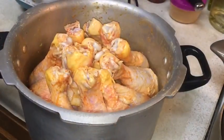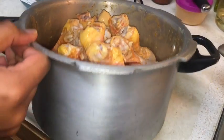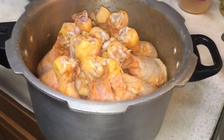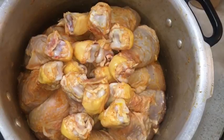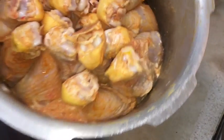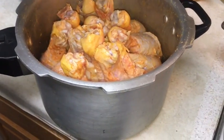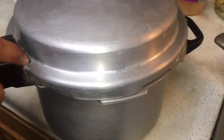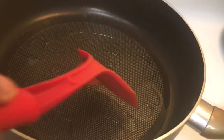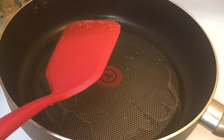Now we need to put the marinated chicken into a pressure cooker and give it one whistle. I have taken the chicken — there is a little yogurt at the bottom so it will not get burned. Take two tablespoons of oil; once it gets hot enough, put cumin seeds and mustard seeds.